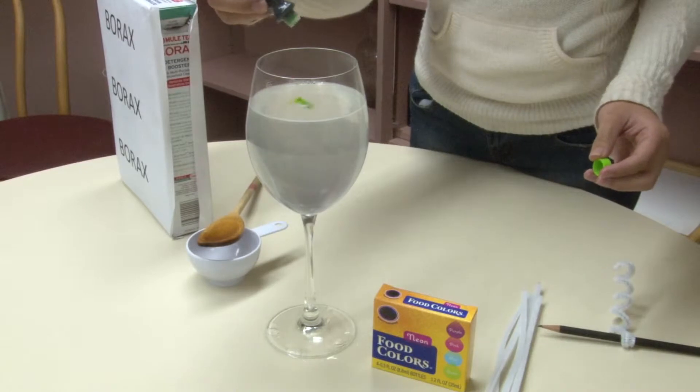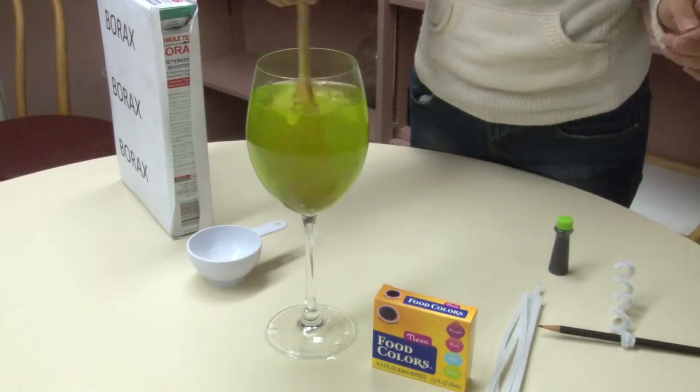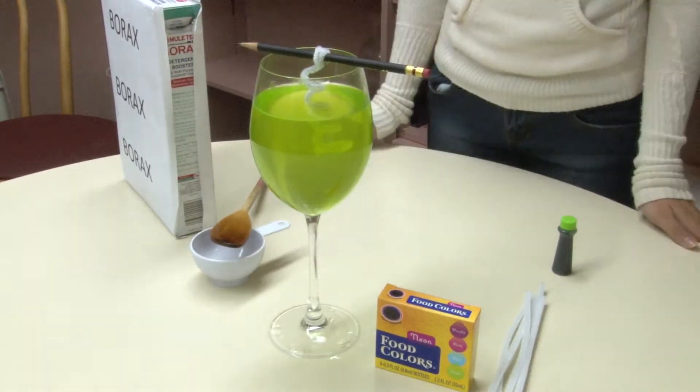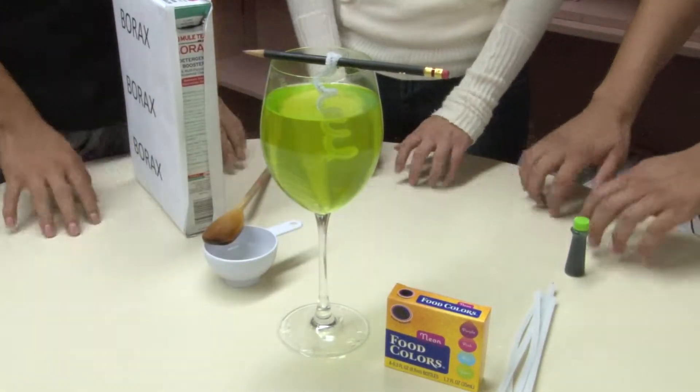Step 6: Add food coloring and stir. Step 7: Add your design into container and wait. After 24 hours your results will be Borax crystals.